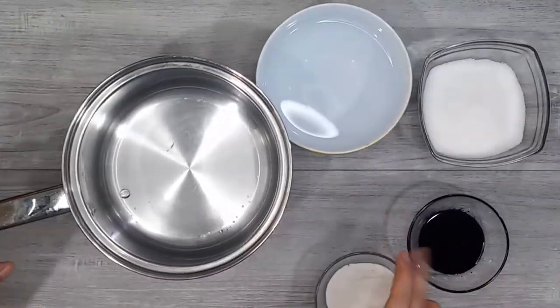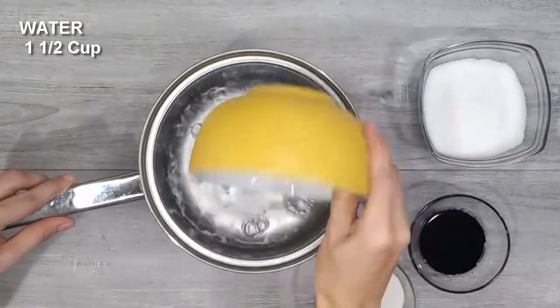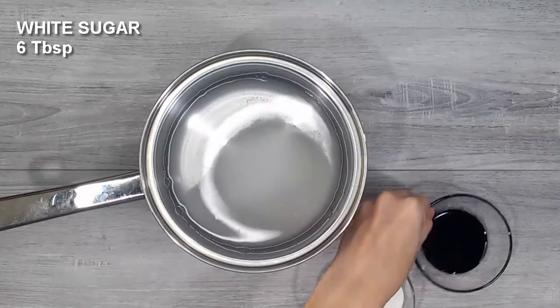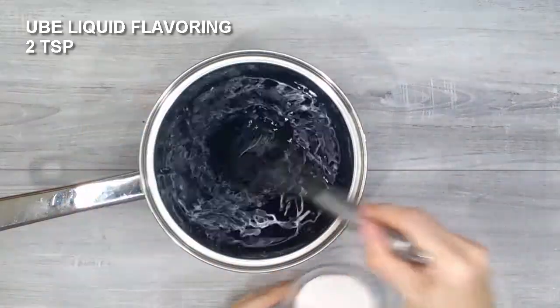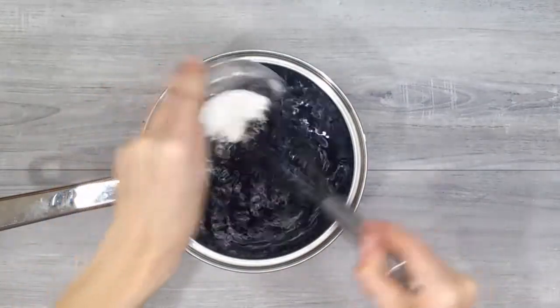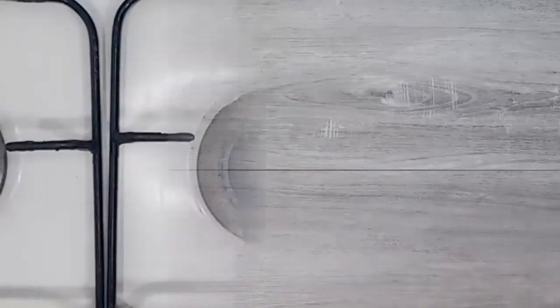To start, we will prepare our ube gelatin. In a saucepan, let's add in our water, our granulated sugar, and our ube flavoring — I am using the brand McCormick. And our gulaman in the brand Zang. A sachet of Zang gulaman contains 3 tablespoons, but for this recipe, we will only need 1.5 tablespoons.